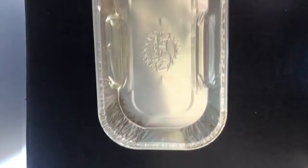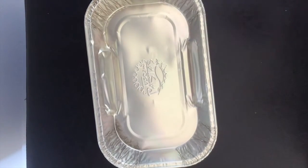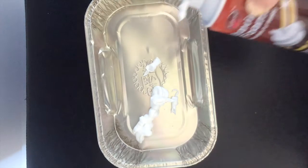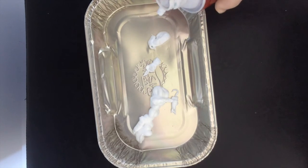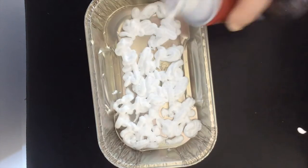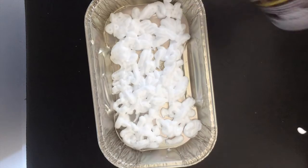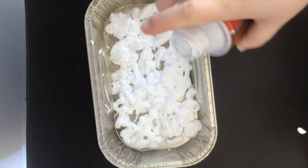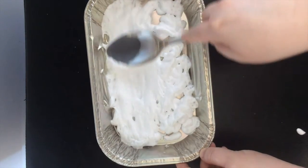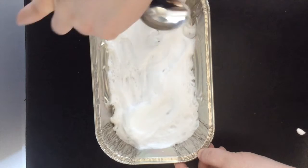To make your marbleized paper art, you're first going to need your container, then your shaving foam. Fill the container with the shaving foam — you'll probably need to shake the can a couple of times as you do this. You want to fill it with enough shaving foam to cover the bottom of whatever you are using. Once you've filled the bottom, take a spoon or spatula and smooth out the top of the foam as smooth as you can, so there are no bubbles or pockets.